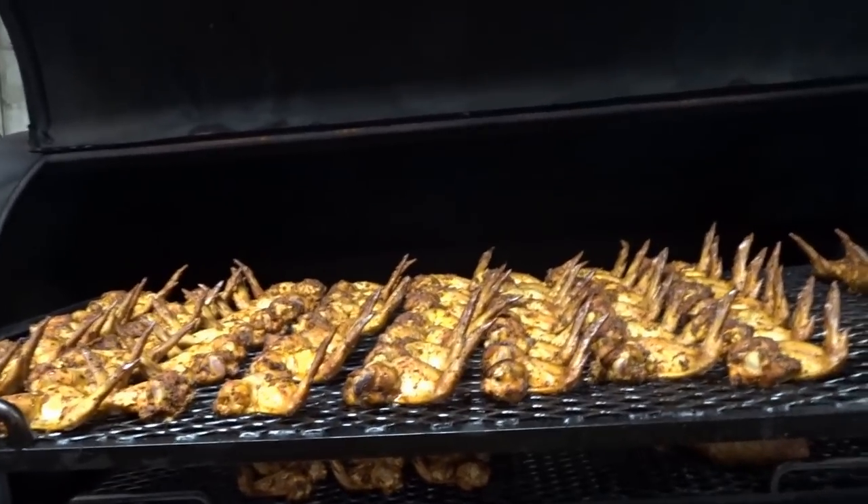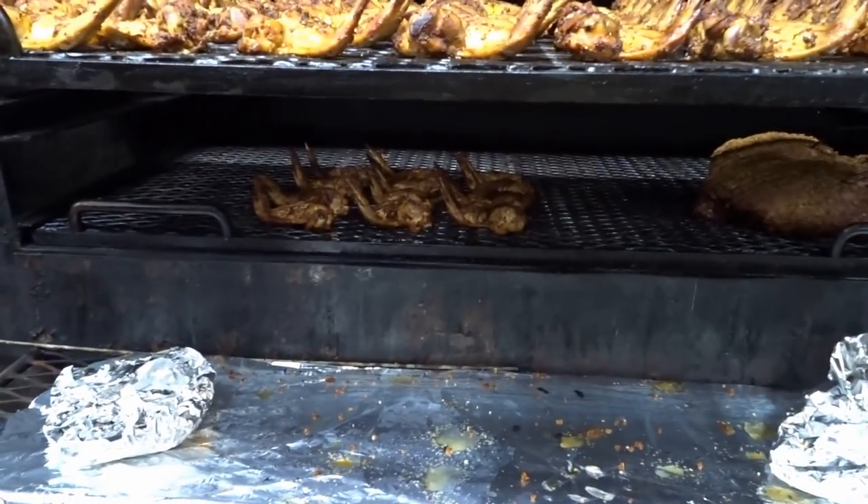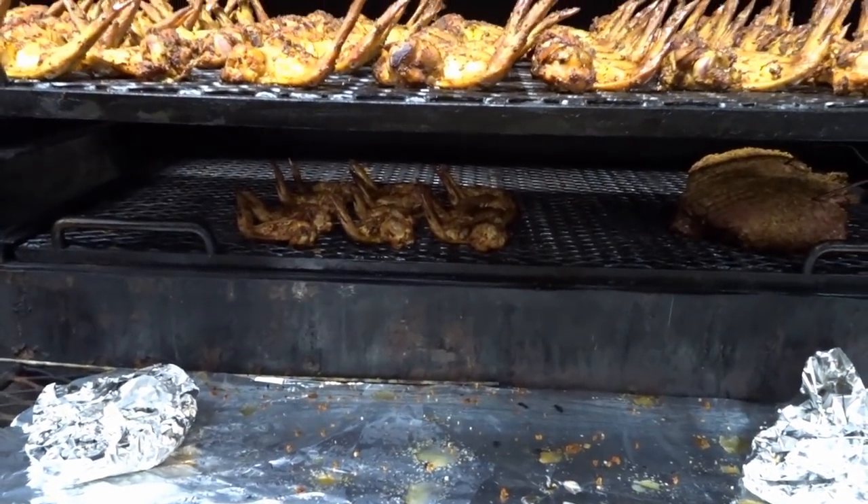Alright, now I'm going to sauce these guys up, flip them over, sauce the other side, and we'll finish the cook. I'm going to get those busted ones down at the bottom and get those sauced as well.